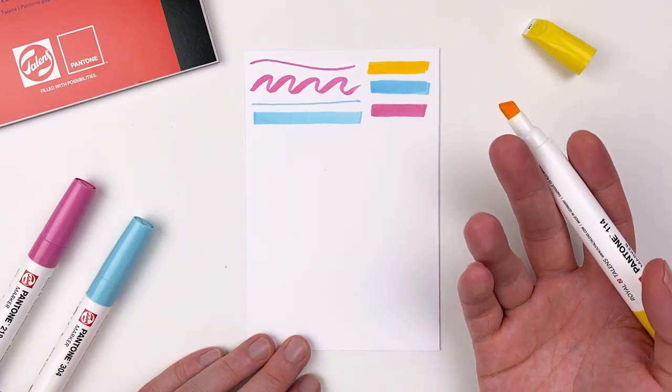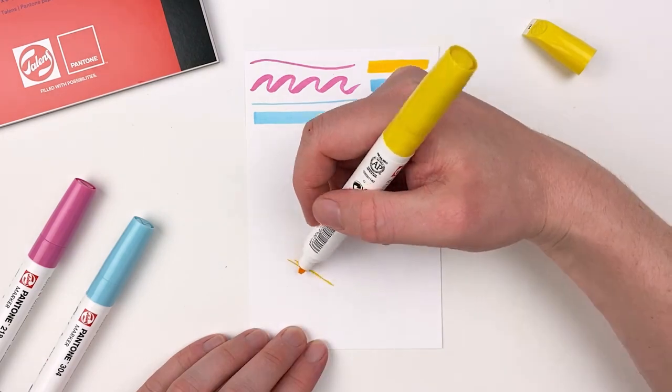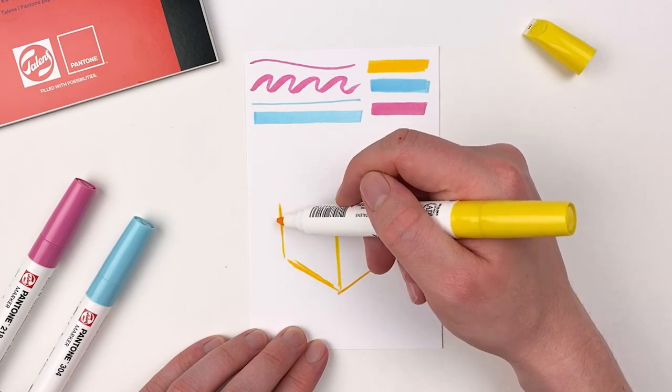It's Pantone's dedication to color consistency that makes it such a favorite amongst graphic designers and product designers. This month I thought it'd be fun for us to revisit some of those technical drawing skills that we talked about in February of last year.